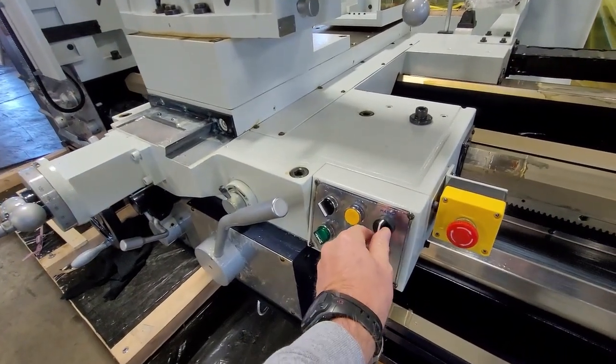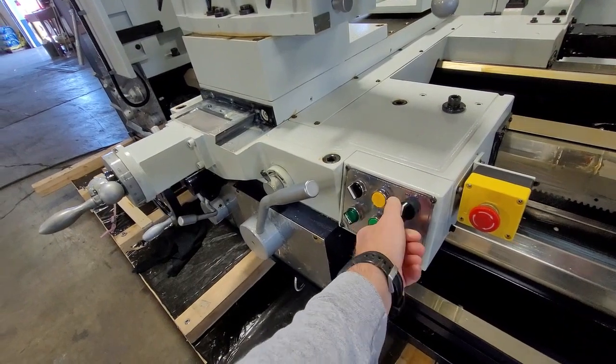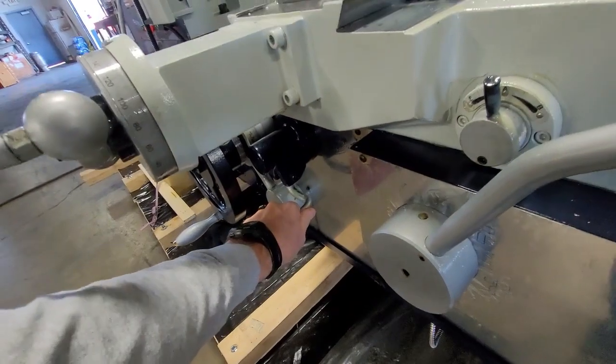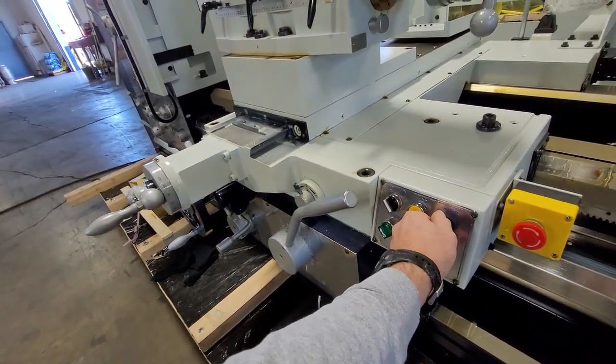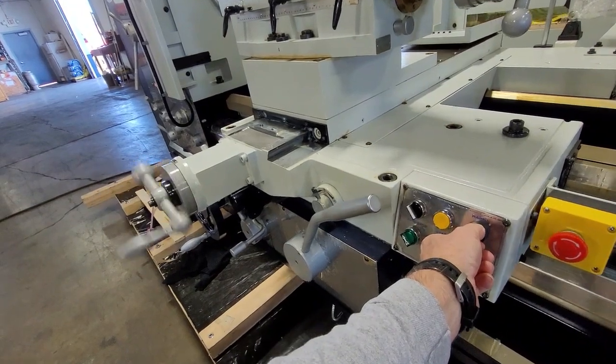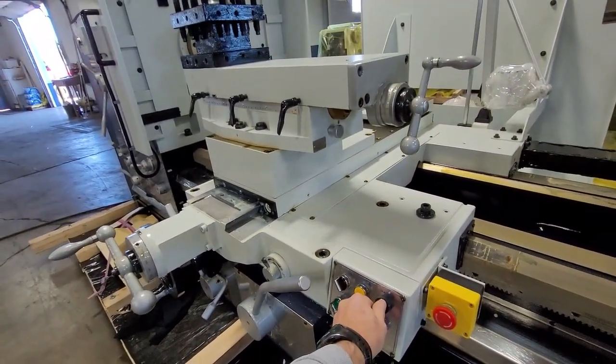Here we show the rapid working for the entire carriage. Move this lever and now we get it for the cross slide. And move it down here for the top slide, or compound slide.